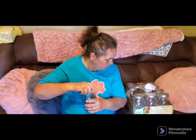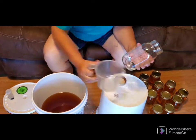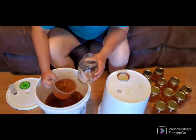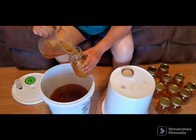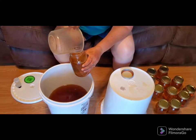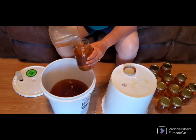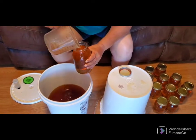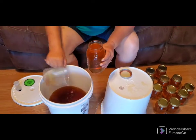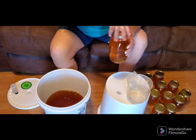I got some more jars. I'm going to use some quarts and see how far this will take me in the quart jars.